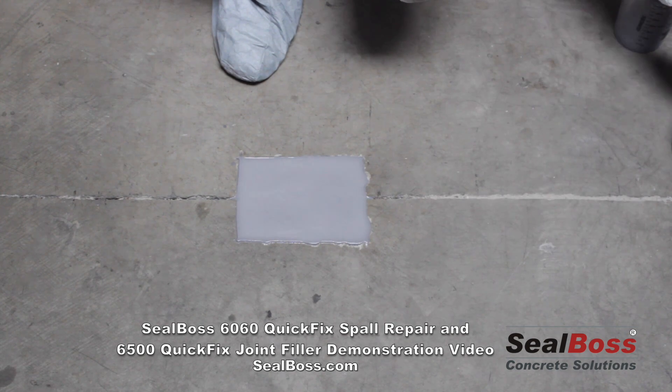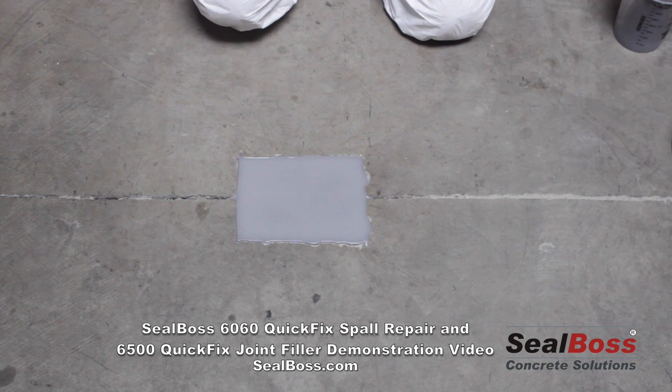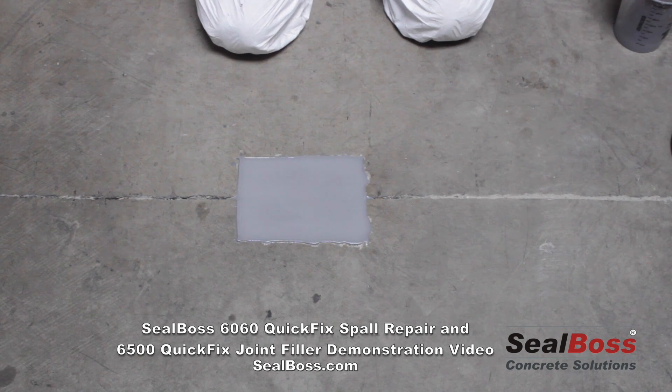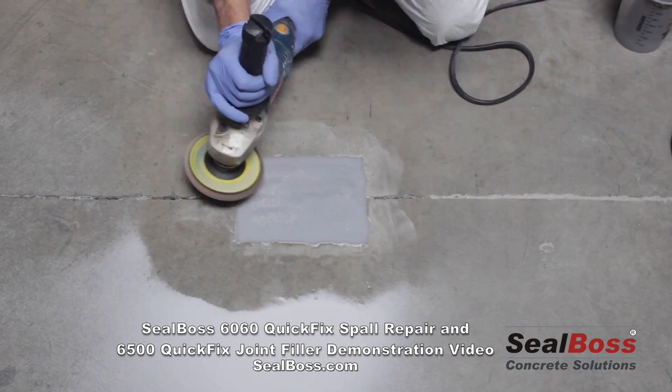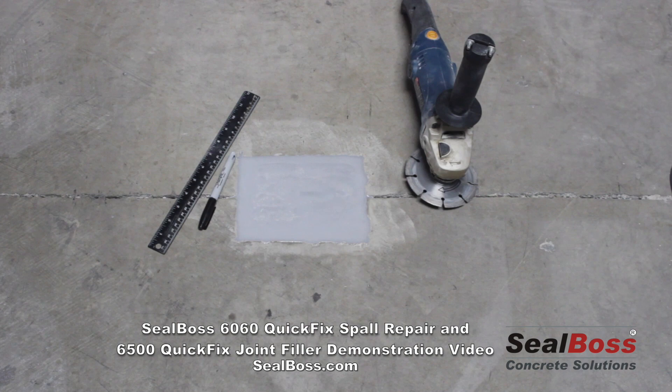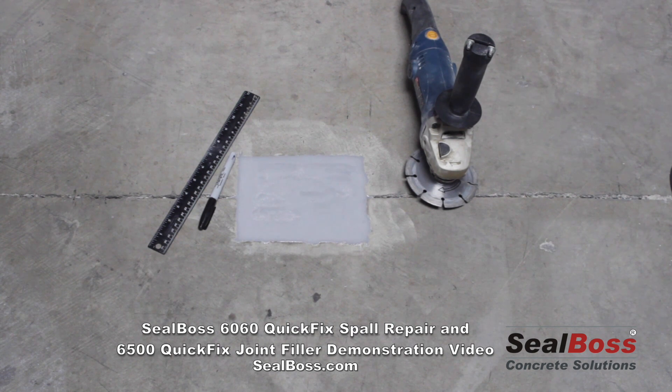Our fix is in place and fully cured. We will now grind the spall repair flush with the existing and surrounding surface. With the spall repair in place, we've gone ahead and ground the patch smooth so that it matches the existing substrate in terms of being flush. We're now ready to go ahead and reinstate our joints.